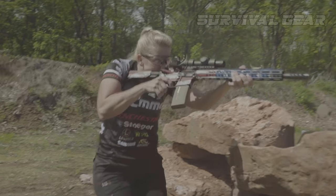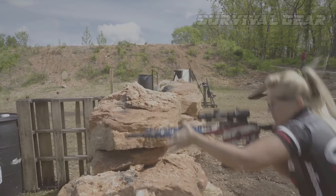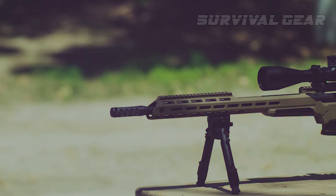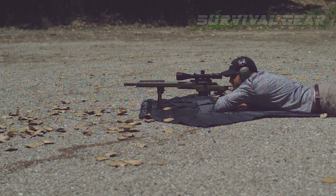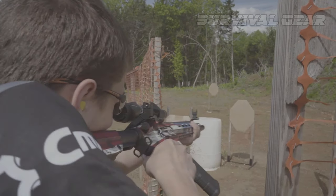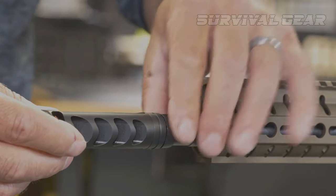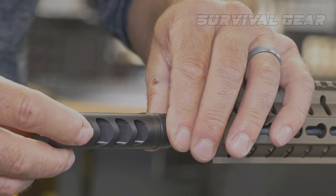A standard 5.56 caliber rifle doesn't deliver a ton of recoil to begin with, but the Apollo Max takes a good bit of sting out of even that low recoil. The Ultradine Apollo Max will make your weapon even easier to control, and it works very well on shorter-than-average barrel lengths. The included timing nut and design of the Apollo Max make it very easy to install and properly center.